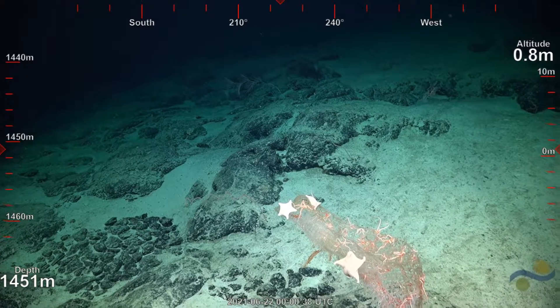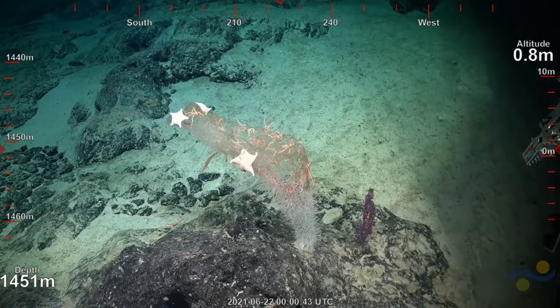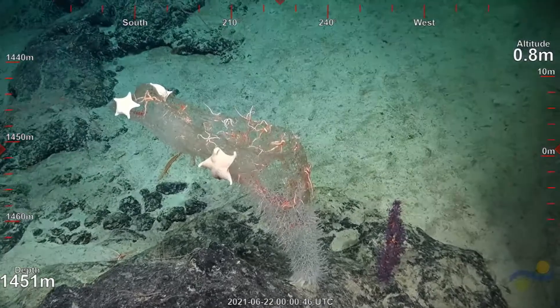This sponge is getting hammered — for lack of a better word. Maybe this is what's causing some of the tissue loss.